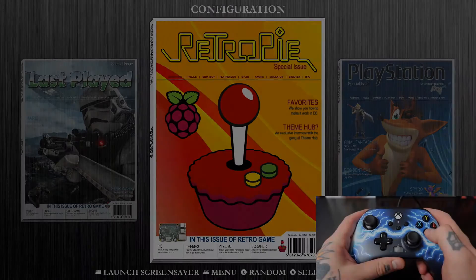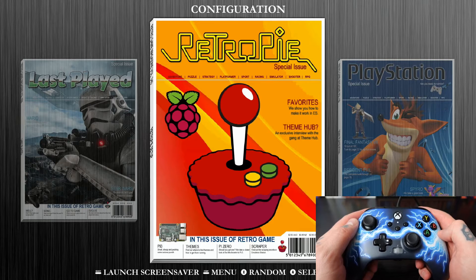Hey, it's the RPG here. Today I'm going to show you guys how to map an Xbox controller on RetroPie. So let's get started. Here I have my Xbox controller.